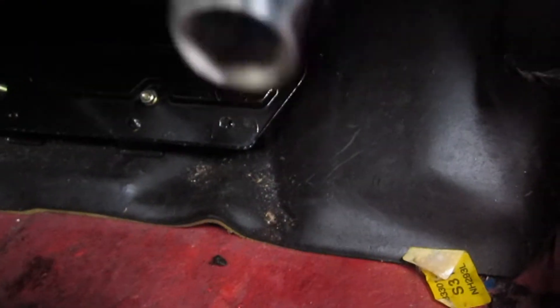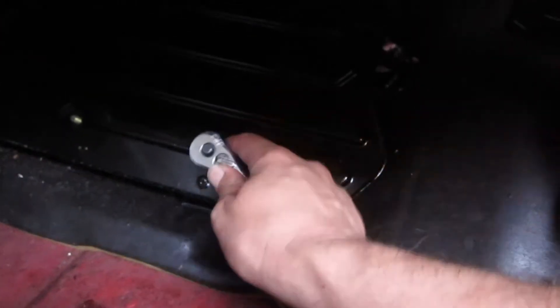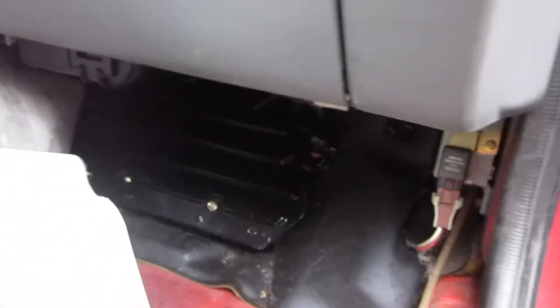So if we take our handy-dandy ratchet — this is 10 millimeters — we get on the bolts here. It looks like there's one missing out of here, and there's a couple more up at the top. We'll take those guys out and see what's behind this plate down here.